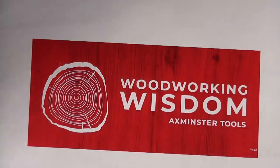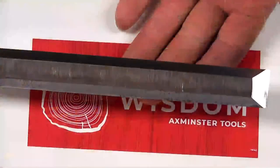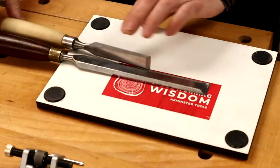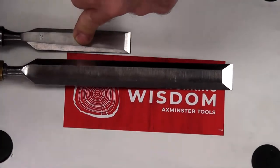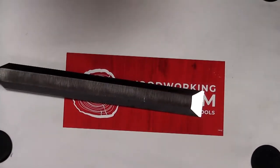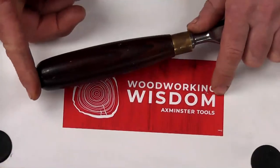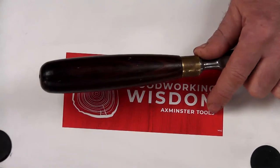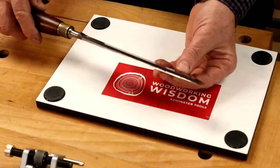The paring chisel is much longer — almost twice the blade length of a standard beveled edge chisel. It's designed for paring: taking light cuts, removing material a long way in from the edge. It can be sharpened to a lower bevel angle, but it is definitely not designed to be struck with a mallet. This is physically a push tool, so the handle shape and comfort is really important for how you're going to control it.